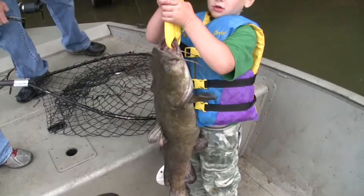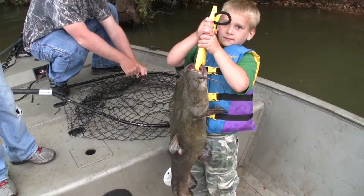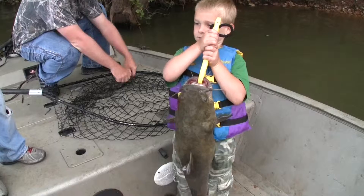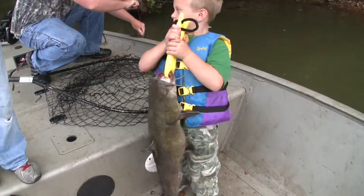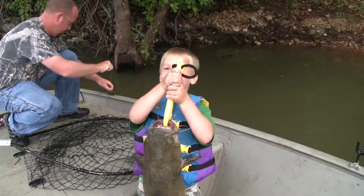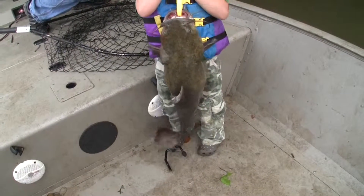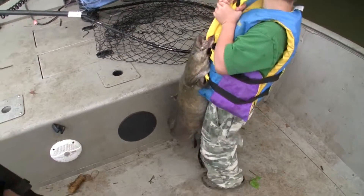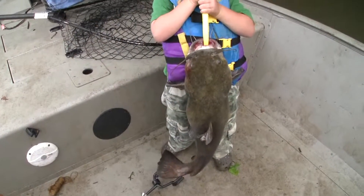Okay guys, we're going to let that one go. We've got two flatheads in the live well, and like I said, we do this more for fun than we do for taking a bunch of fish. What do you think of that one? He's heavy. Is he heavy? You think he's the biggest one of the day? No, he's about the same size as the other two we got in there. That first one's a little bit bigger.